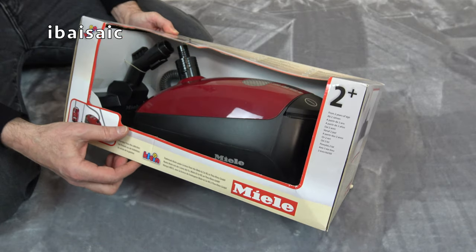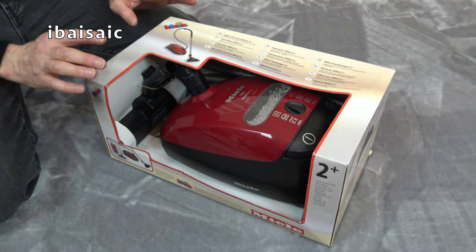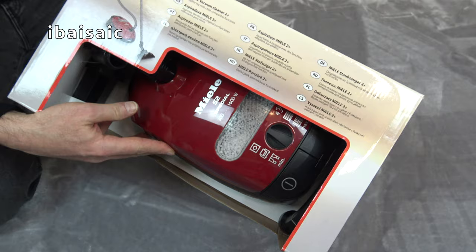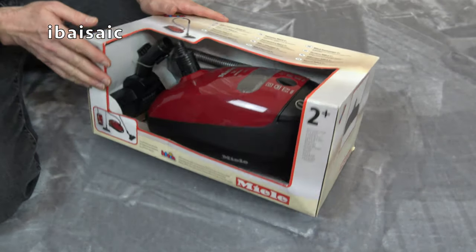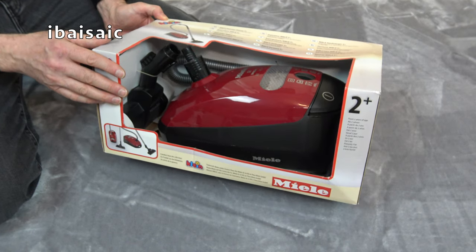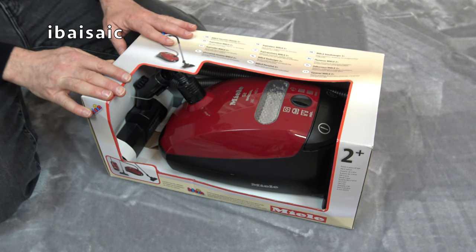Theo Klein are very good at the details of making models that look like the real thing, but the performance of these tends to be pretty poor. I'm not even sure if this one does have a vacuum function. It does have polystyrene balls, but they're already inside there, so possibly we won't be doing a demonstration. I'll just be showing you around the machine and switching it on, because I'm not sure if it's going to collect any of my polystyrene balls. But before we can find that out, I need to remove it from the box.